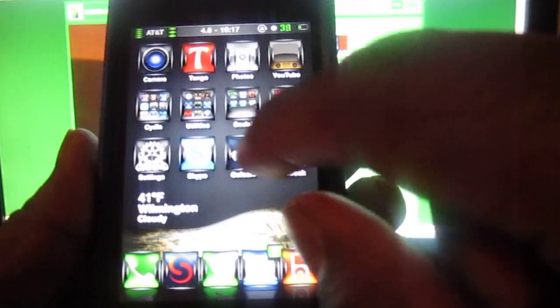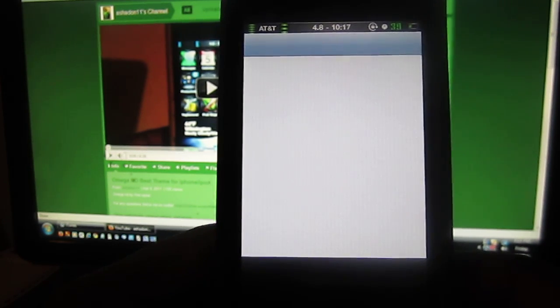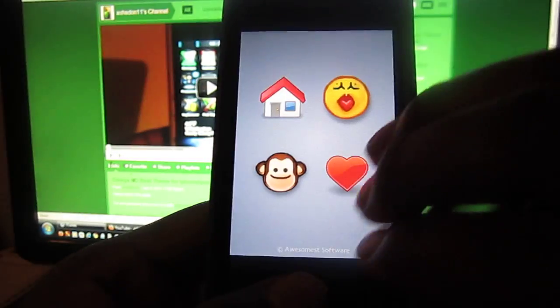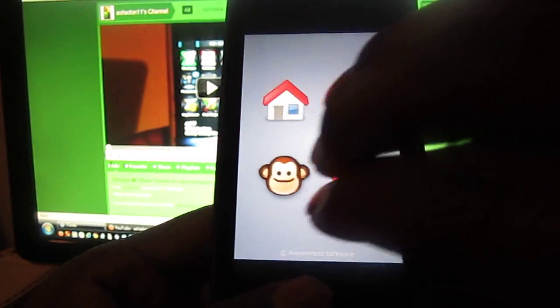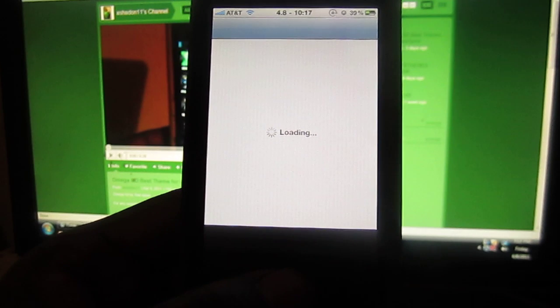I'm going to show y'all — you need to add a source to get this. I'm searching for Cydia... maybe that's not it, where the heck is Cydia? Oh, there it is.